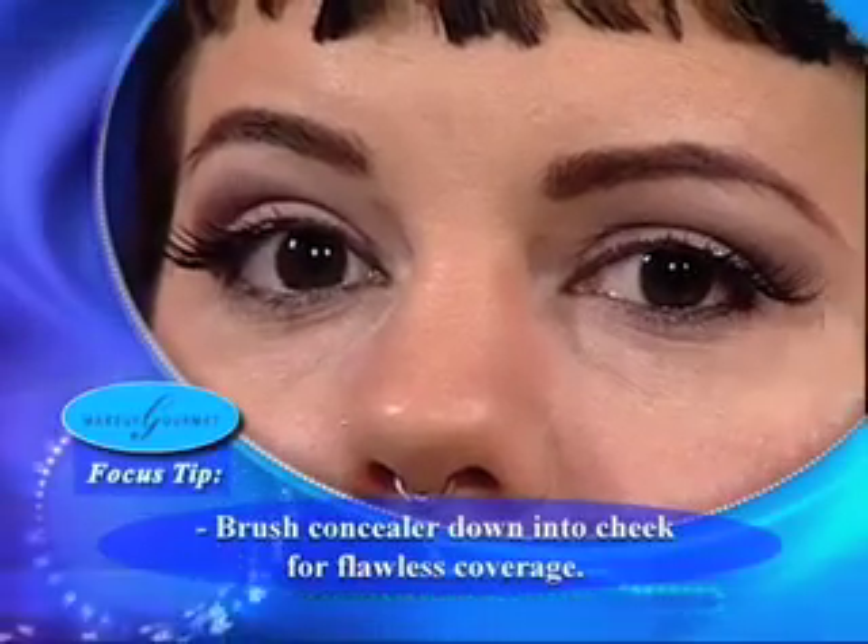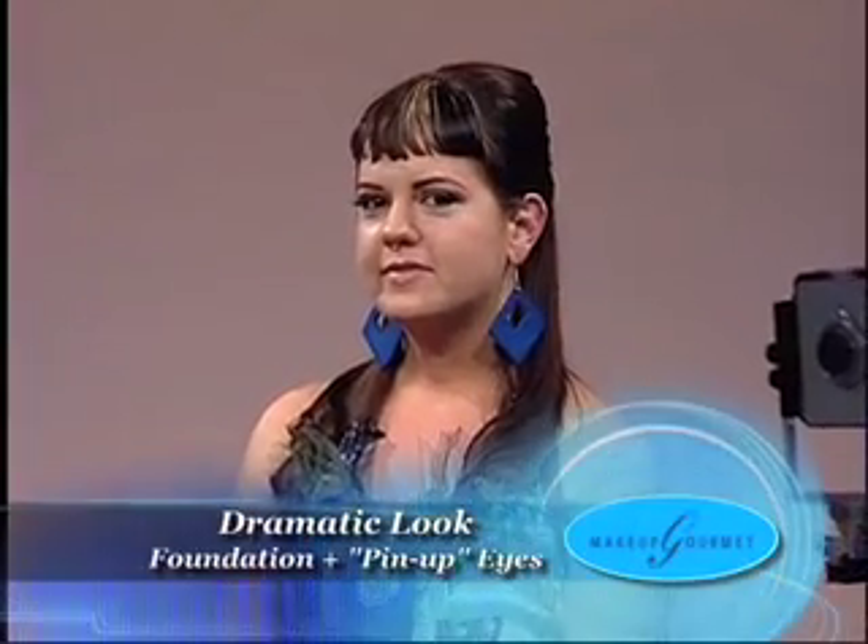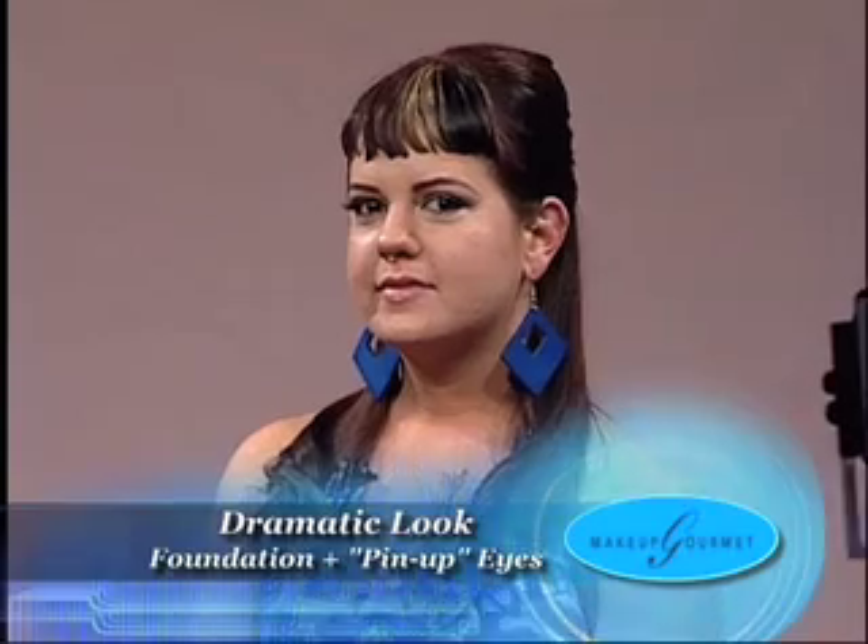Those lashes look great — they really throw your eye way open. Love it. I'm going to follow with a sponge just to get that nice and smooth. Beautiful contrast. This is a great example of pin-up eyes, dramatic makeup for the 20-something. When we come back: dramatic look lips for the 20-something.